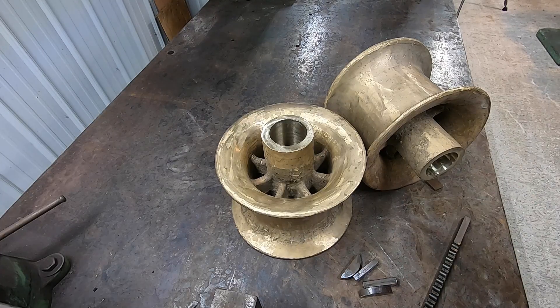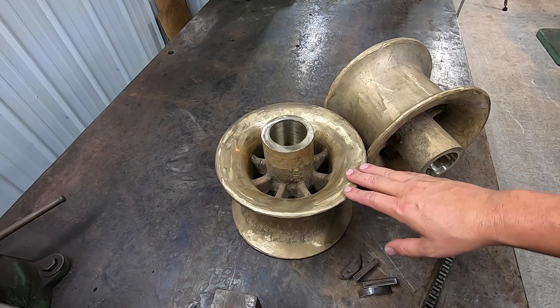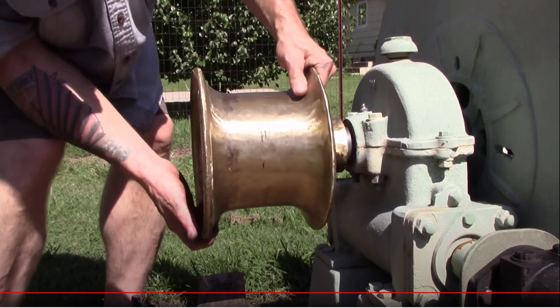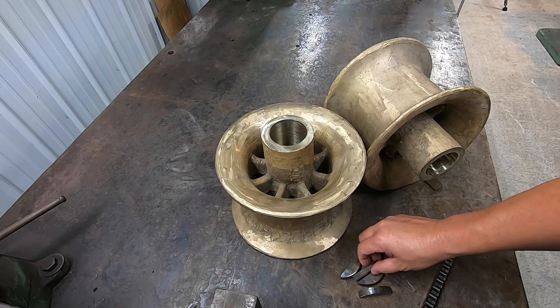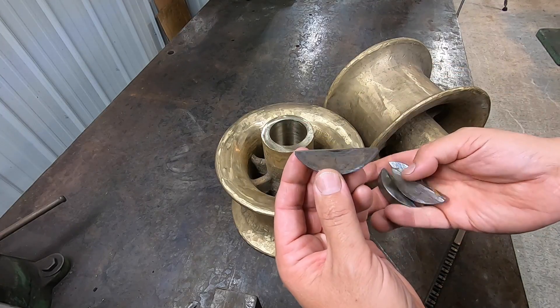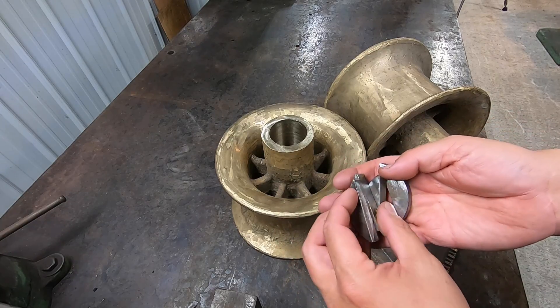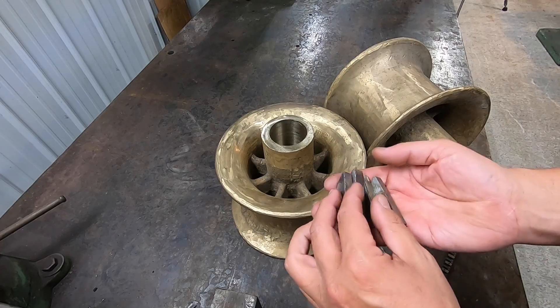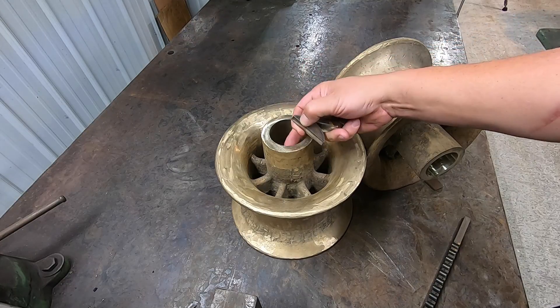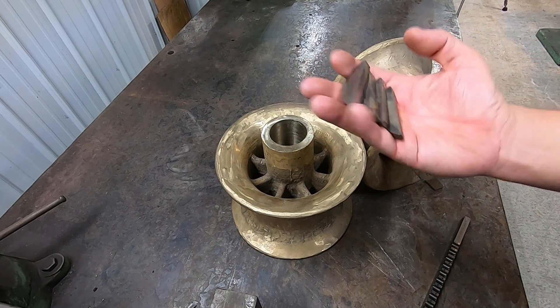We used to get parts like this in from the shrimp boats, the commercial fishing boats, back when me and dad worked together at the old shop. These right here are going to be used for the anchor winch on the SV Seeker. He cast these himself, and all he needs done is the keyway broached inside there. These are 7/16ths Woodruff keys that he sent along.